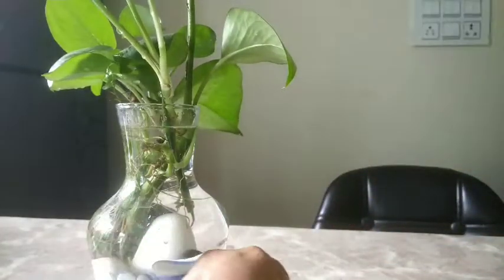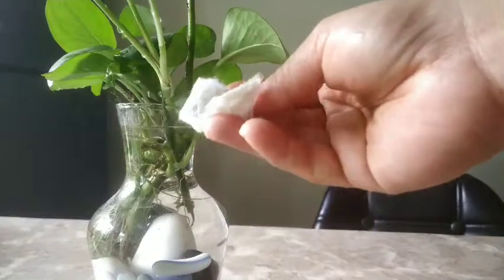It takes some time, but it is very important to show some love to your plants.